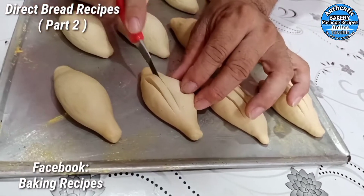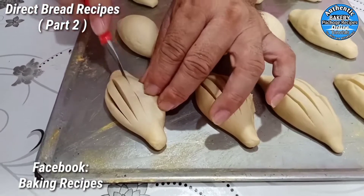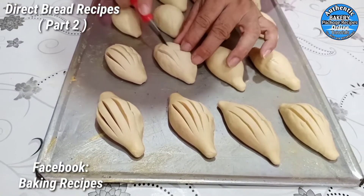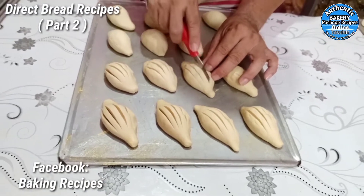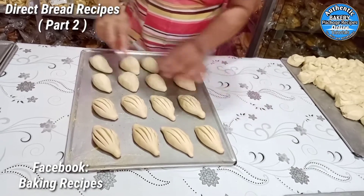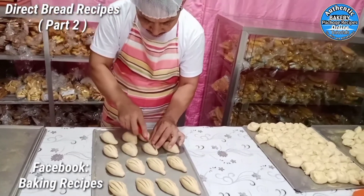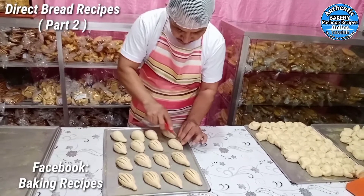Simula sa gilid hanggang sa mapunta sa kabilang gilid. Ganyan po.